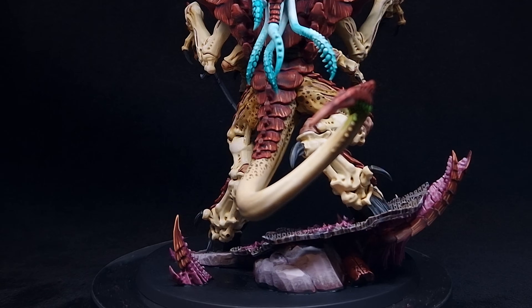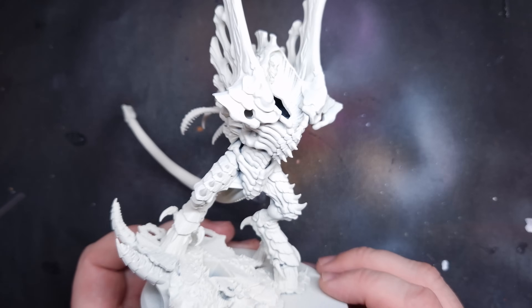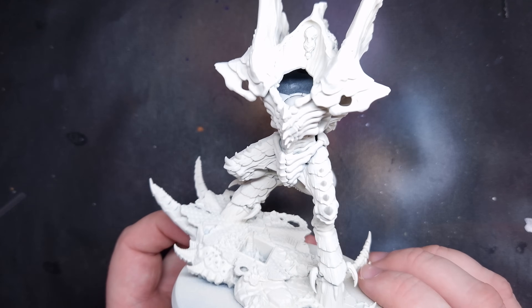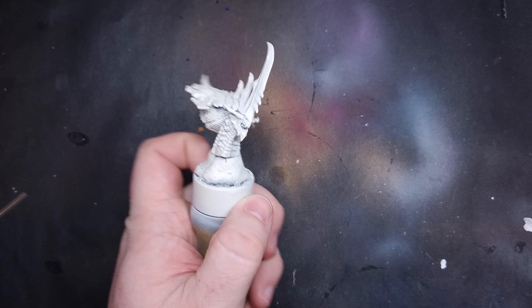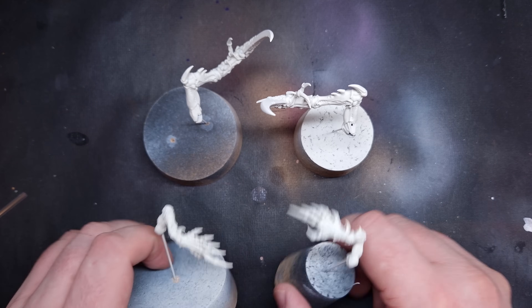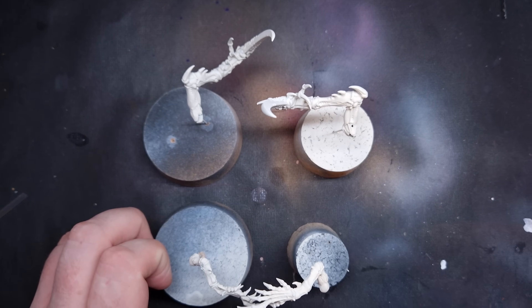What I'll do is I'll pick out the bits I'll leave off if I was doing my normal Tyranids. However, for all your big character monster bugs, this is the one you want. So let's get painting. The first thing I've done is primed the model using White Bone from ColourForge. If you haven't got ColourForge, you can use Wraith Bone from Citadel. I've also left the head and the arms — four of them — all separate, because that's going to make it easier to paint.